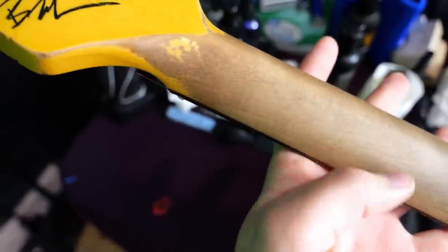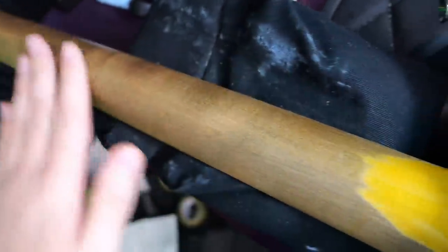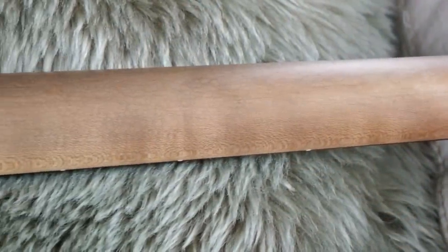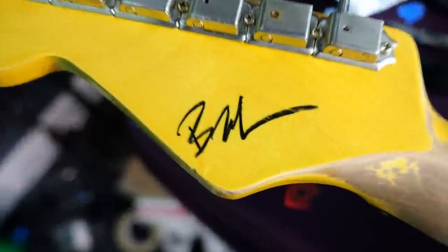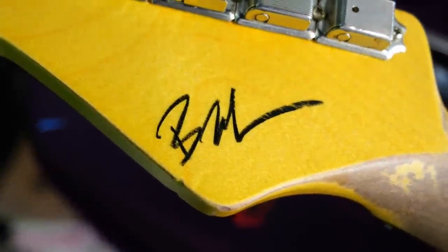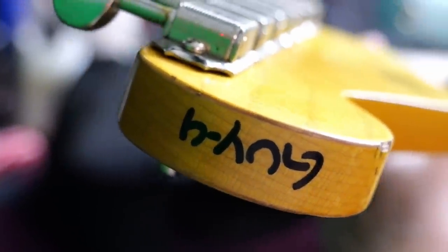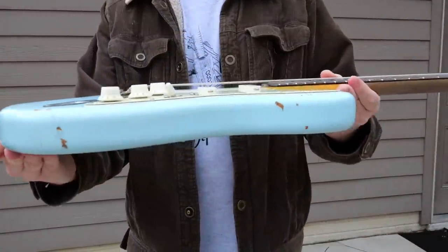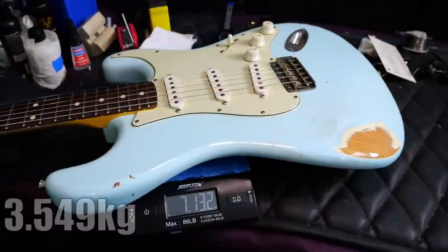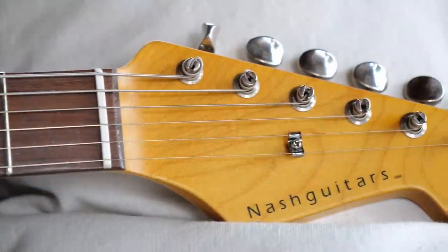The neck feels fantastic — I love how they've just really sanded it down so there is no finish. As far as the back of the headstock goes, it looks like a Bill Nash signature, which appears to be a decal. There's been no serial number on the body — they put it at the top of the headstock: Guy 4. All said and done, this one weighs 7 pounds, 13.2 ounces. Let's go ahead and plug it in and hear how it sounds.